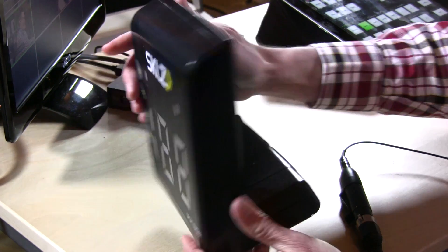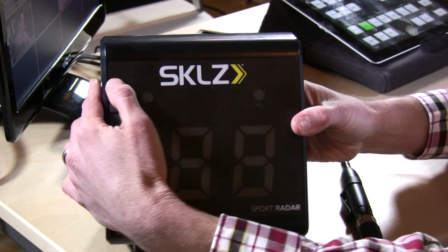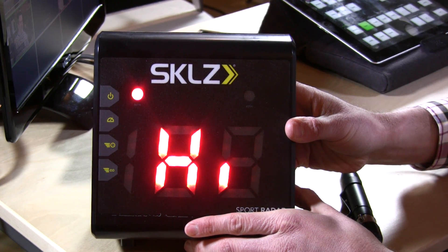It runs on 4 C batteries, which are installed in this door in the back here, and that's all it needs to get started. The power button here will switch it on. Sometimes the buttons can be a little hard to find, but once it gets going, it greets you and it's ready to go. It's pretty visible outdoors.